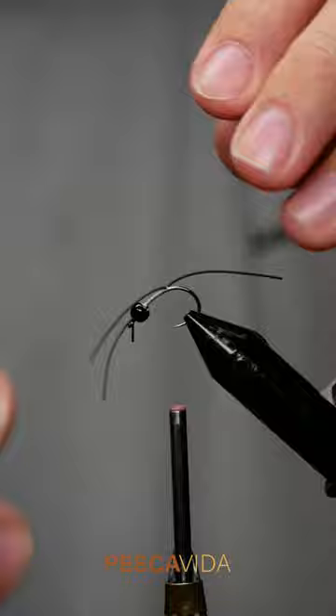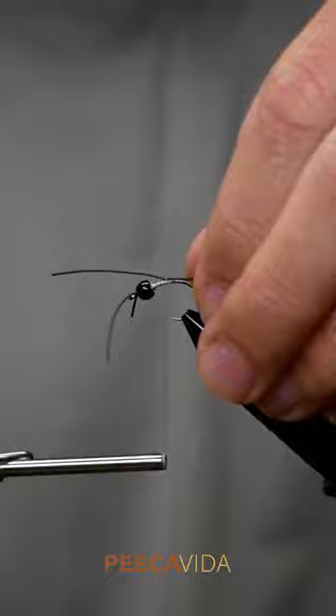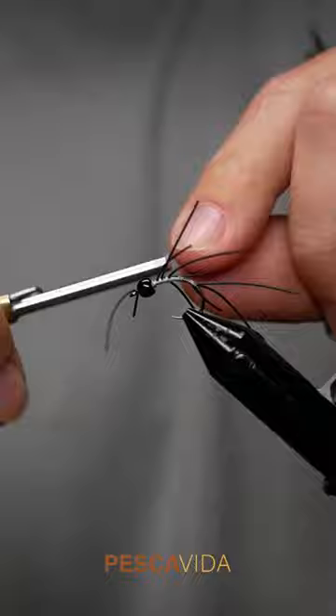Now I push that bead forward, and I'm working on the main body, just repeating the process of tying in one set of legs in the back and three along the body of the fly.